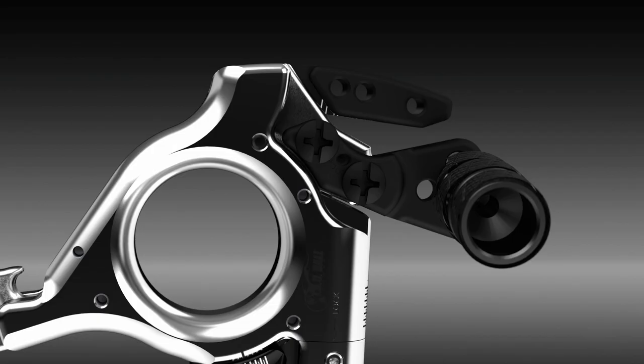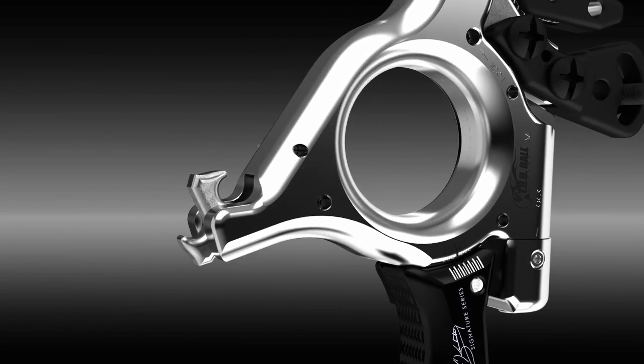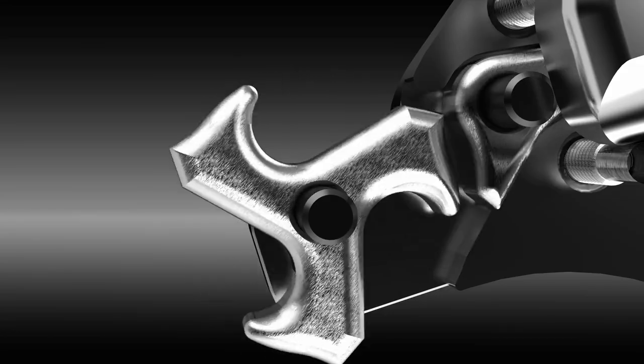For safe letdowns when using the release as a pull through tension release, simply tightly squeeze the safe lever to safely let down the draw of the bow. The Abyss Extension also features a new TriStar hook system that automatically resets and is ready to shoot shot after shot.